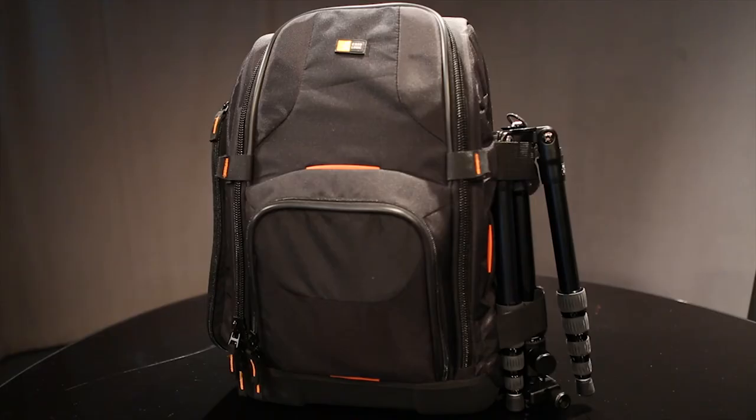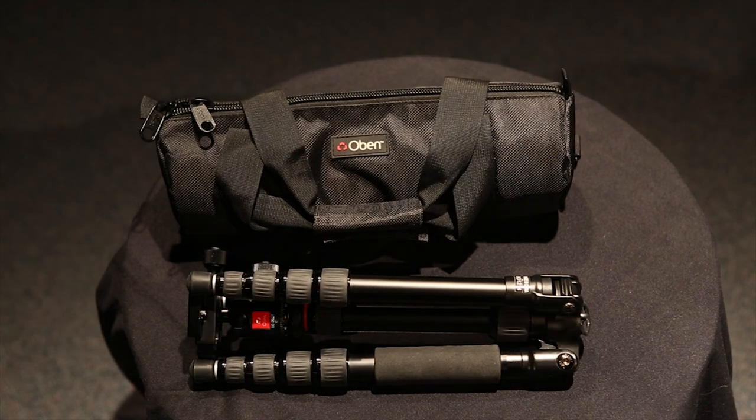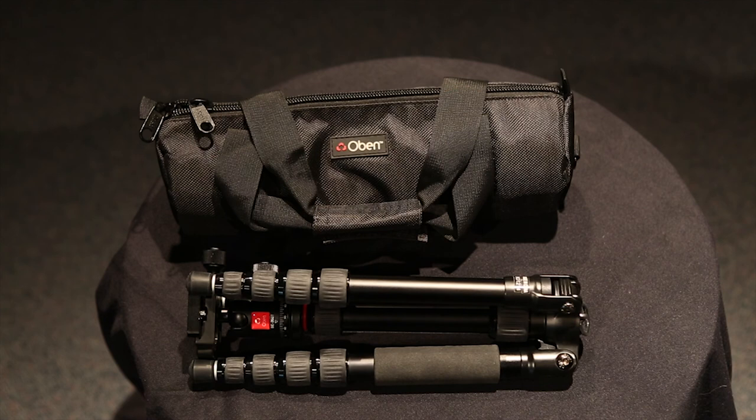It's a great travel tripod. It is pricey at $190, but I'm not buying another one. It comes with a bag, though you're never going to use it unless you're stowing the tripod for a while. Other than that, I would recommend this. There are probably cheaper and lighter ones out there, but for the money, I think you get a pretty good buy here.